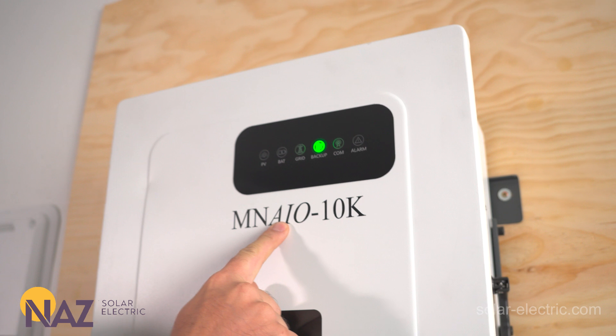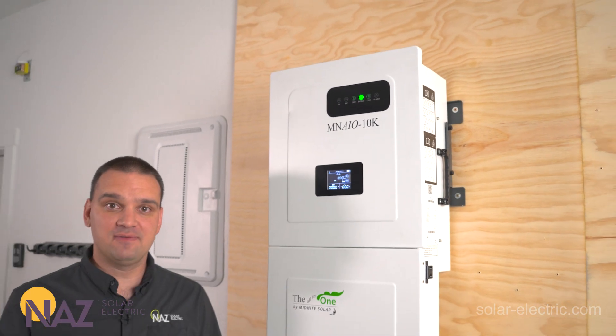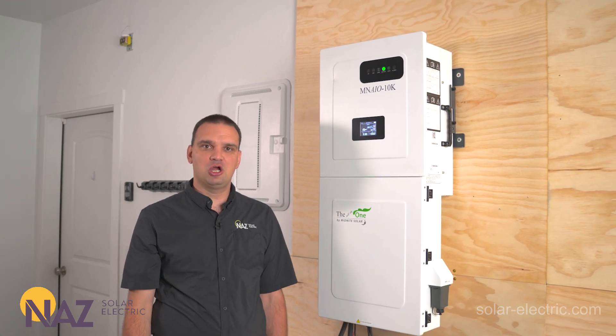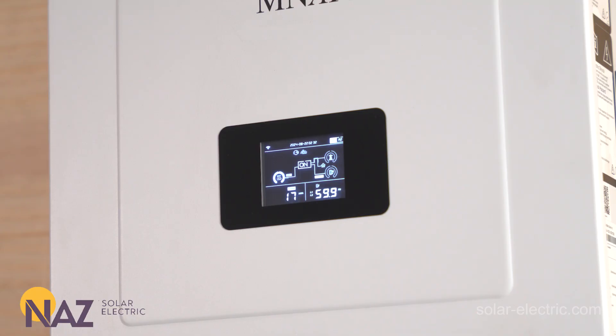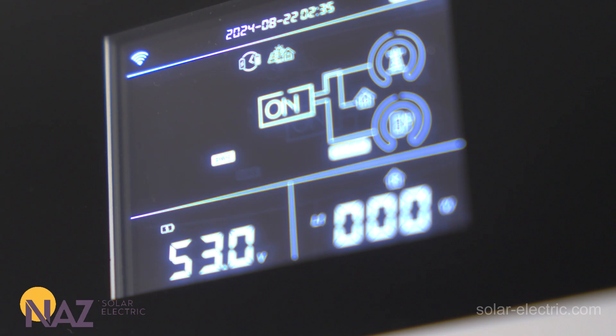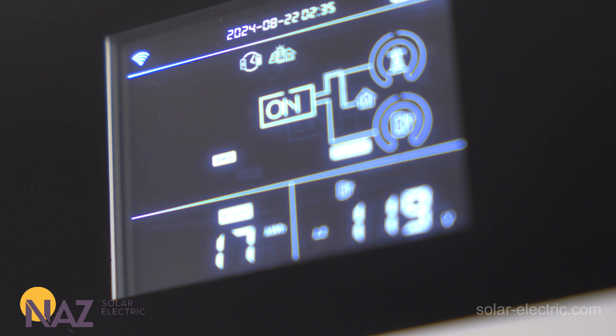Up here we have the little LED panel. It shows a quick overview of what's happening in the inverter — if there's solar, what the batteries are doing, if the grid's there, and if there's any alarms. Down here we have the LCD screen. It's not a touchscreen panel, but it gives us a rolling kind of information: solar, batteries, what power we're using, and if there's any alarms.